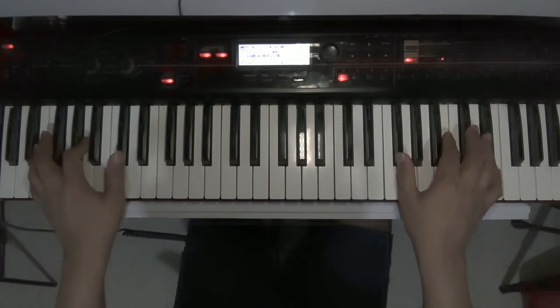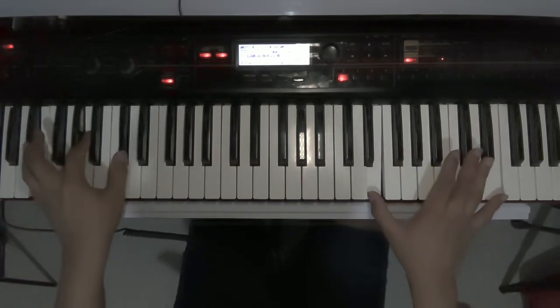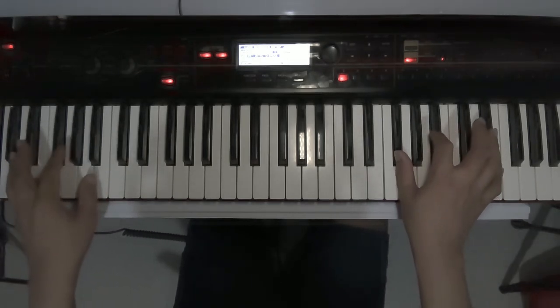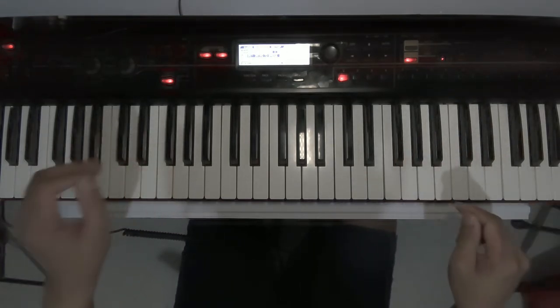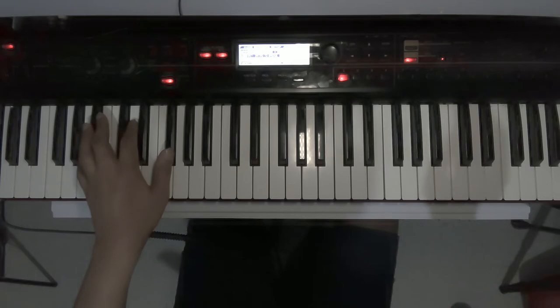This is quite hard. [Plays through section] Then this will be the break which will introduce us to the transition to the ad-lib section.